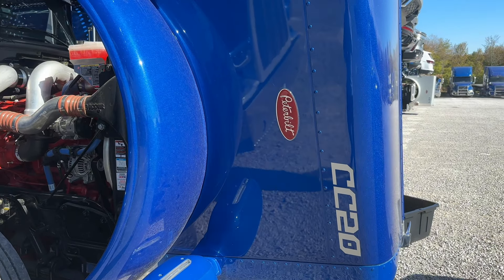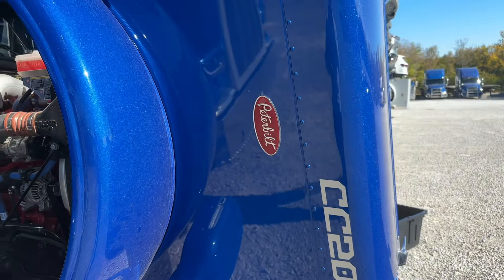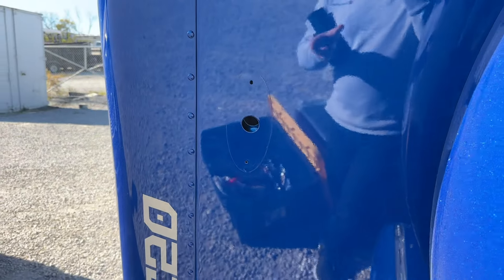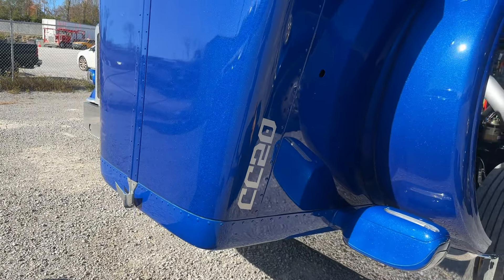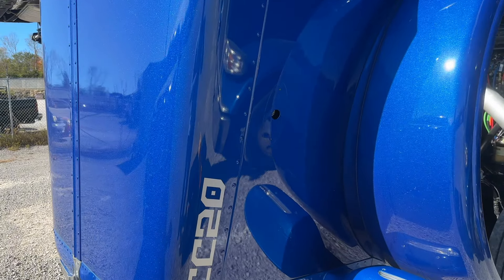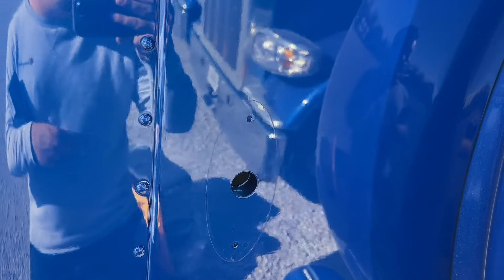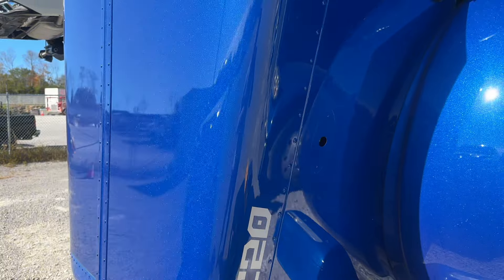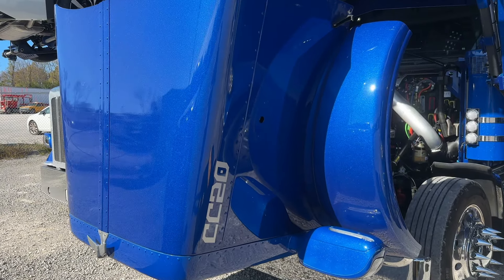On to the next upgrade. See these red Peterbilt logos on the side? We're going to be changing those out to a different one. I would have loved to just take them off and not have anything on the side of the hood at all — only the logo on the front. But these guys drilled holes here, probably for weight reduction or something like that. So we're going to have to put something in their place. And I don't want a red logo on the side, so I got something else for it.